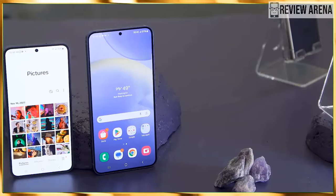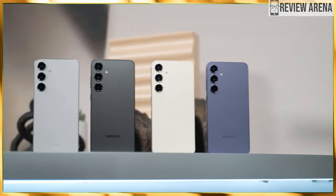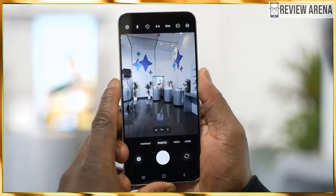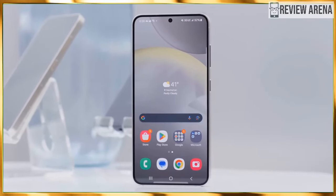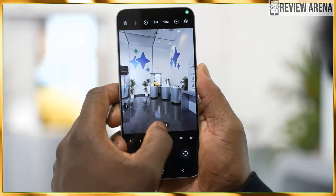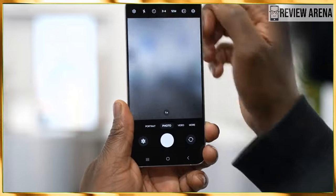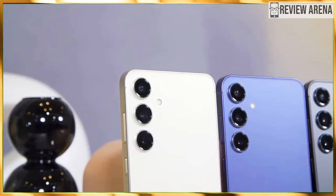The Galaxy S24 and S24 Plus feature identical camera systems with three cameras on the back and one hole-punch selfie camera on the front. Here's the full rundown: 12MP ultrawide camera, 50MP wide camera with OIS, 10MP telephoto camera with 3x optical zoom, and a 12MP front camera. This might sound disappointing, but as we know, computational photography is king nowadays, and with the help of the newly announced Galaxy AI system, both phones should produce better shots.